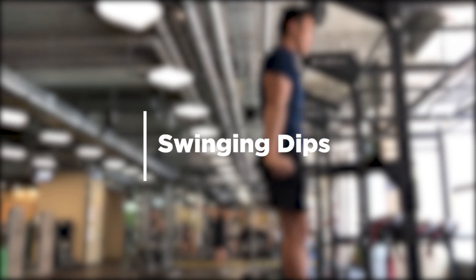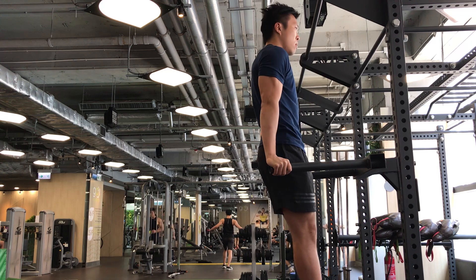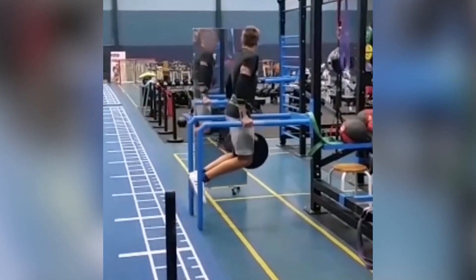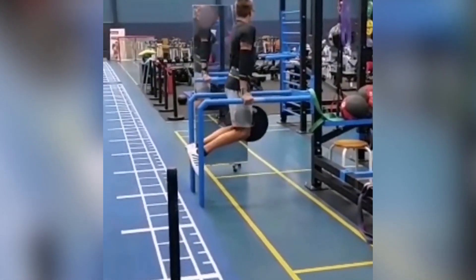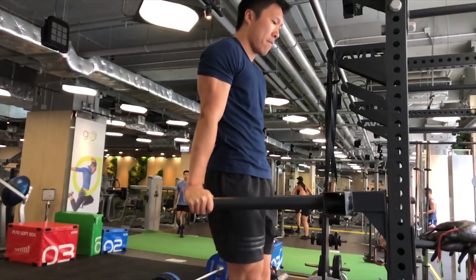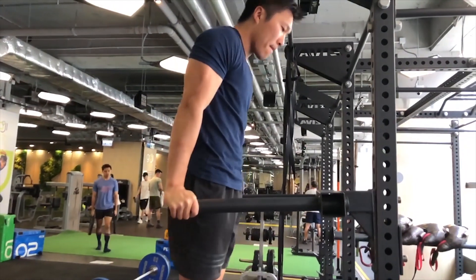The first common mistake is to swing during a dip, and I call this the swing dips. People dipping this way often maintain an upright posture at the top, but begin tilting on the way down. Then they make use of the momentum generated by the tilt to swing themselves up, just like a pendulum. The problem with swing dips is that you are letting momentum do all the work for you.